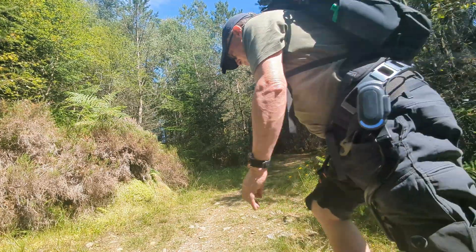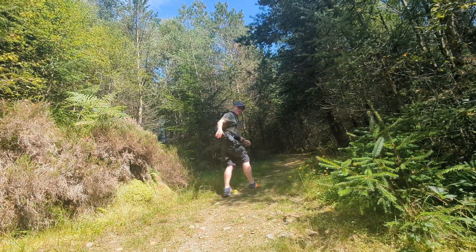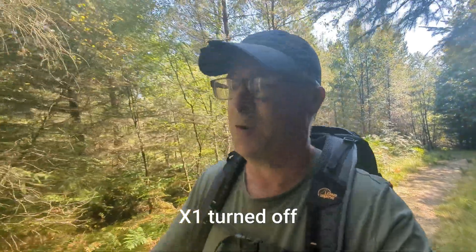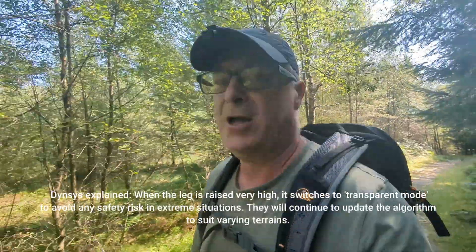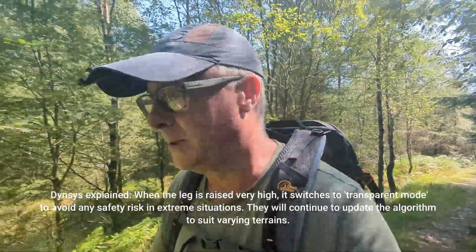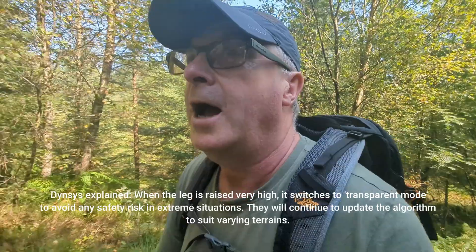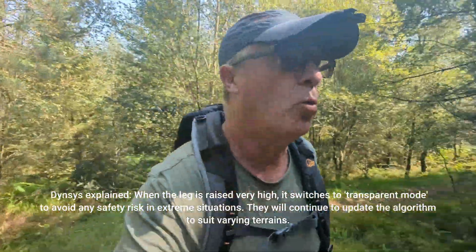It's just getting a bit steeper so I'm going into sport mode. In sport mode it really does give you a lift. When you turn it off it just feels like you've gained about two stone — I definitely feel heavier. So it really does work on these kinds of gradients. My only concern is that it appears to cut out on steep hills, and as you can tell I'm out of breath now — and that is a big problem for hill walking.